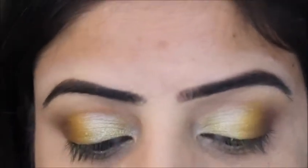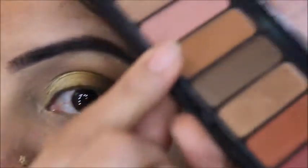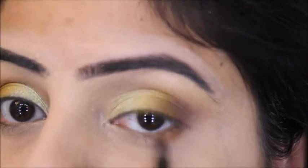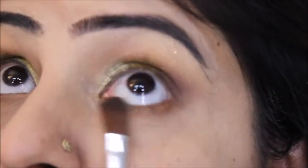After setting the under-eye area, I'm going to use a brown shade under my eyes. I'll use the smallest brush for this, and then with the help of a clean blending brush I'll blend it out.